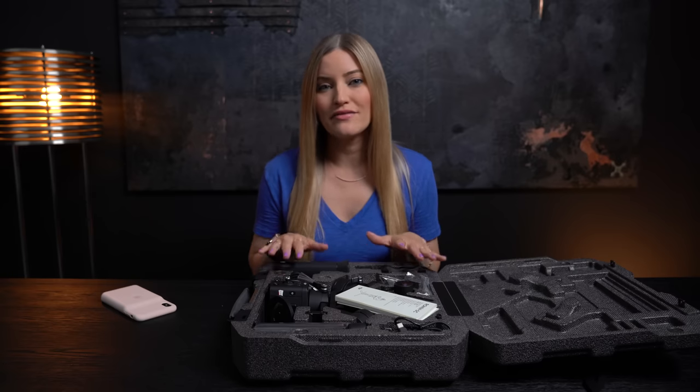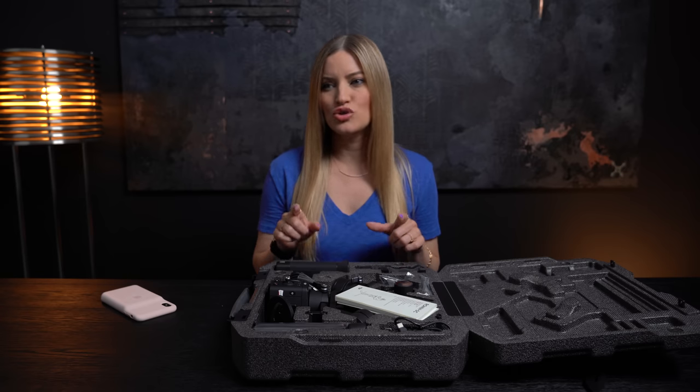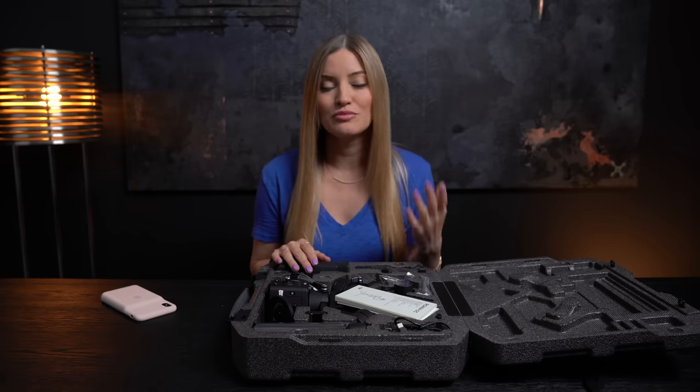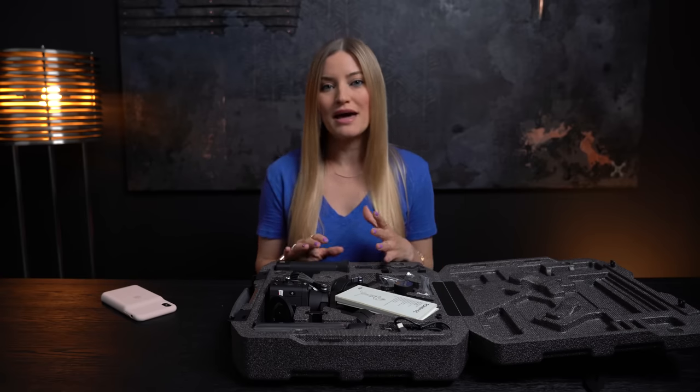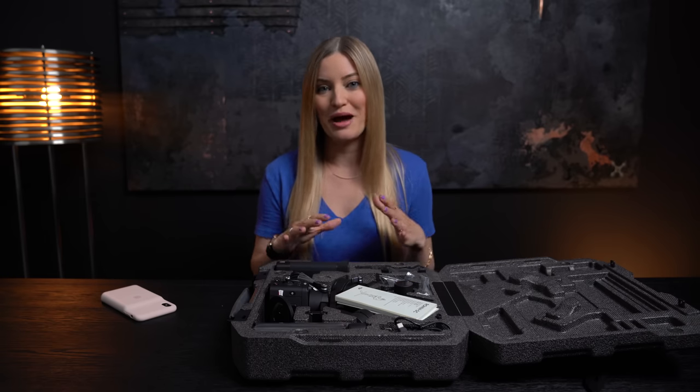The battery life on this is about 11 hours when it's fully charged and the payload is two kilograms. Two kilograms is 4.41 pounds, so this thing will be able to handle most mirrorless cameras and smaller lenses. There's a complete compatibility list, so I'll put a link in the description if you want to see if your lens and body is compatible.